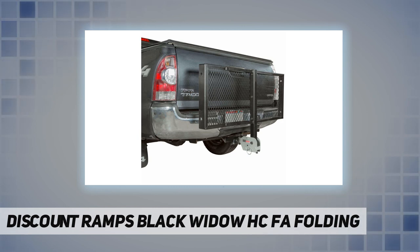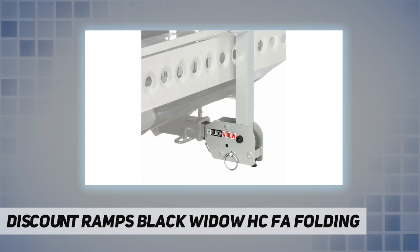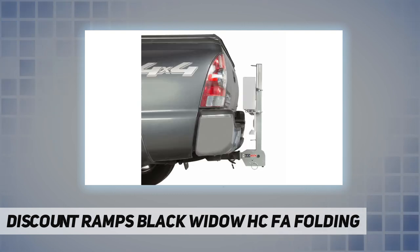Compatible hitch carrier racks include the aluminum motorcycle carrier AMC-400, Black Widow steel motorcycle carrier MCC-500, and hitch cargo carrier baskets CC-4820 DLX and CC-6020 DLX. The folding hitch adapter allows you to fold up your hitch-mounted carrier when not in use, and works with 2-inch class 3 or 4 vehicle hitch receivers.